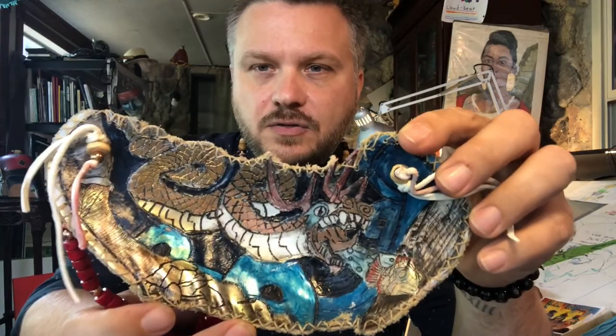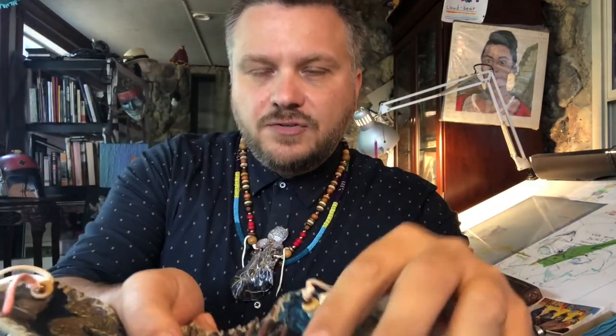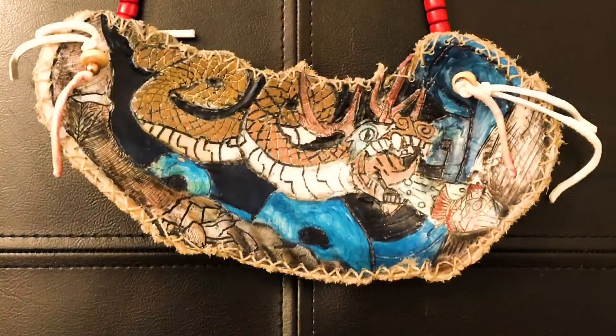Over here you can see the turtle, and in that continuation of mixed media materials I drilled holes in every inch, perforating it and using sinew and sewing it with deer hide onto the other side. It transformed from being the flying serpent into the horned serpent — a sacred creature to the southeastern tribes.